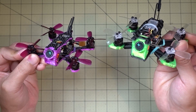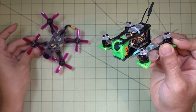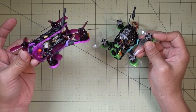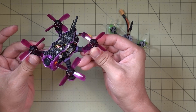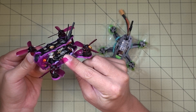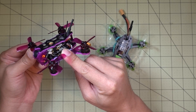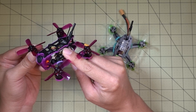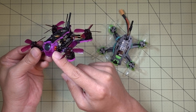These 3D parts and stuff I'll talk about a little bit later in the video. This guy here is very similarly specced to the SPC Maker. I'll cover quickly what this comes with in case you didn't watch the previous video. It's got 1104 7500KV motors, a 10-amp 4-in-1 BLHeli ESC, an OmniBus F3 flight controller with Betaflight OSD, and a 25 and 200 milliwatt switchable video transmitter, and it has the RunCam Micro.